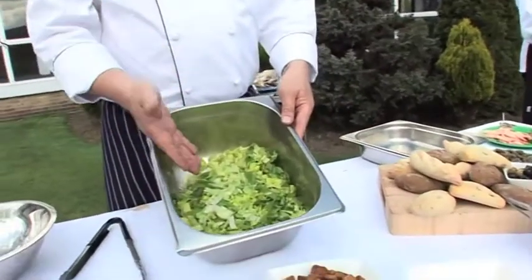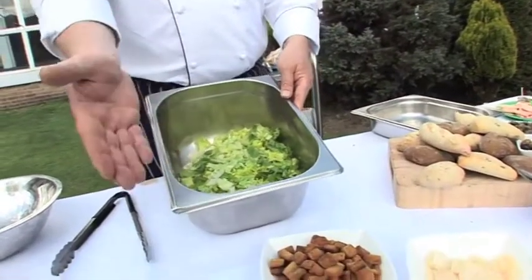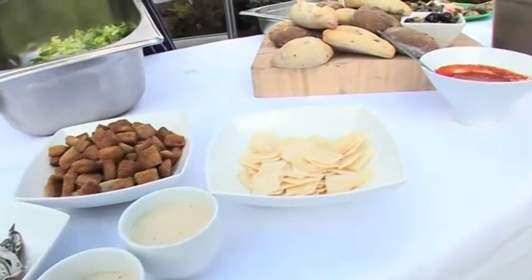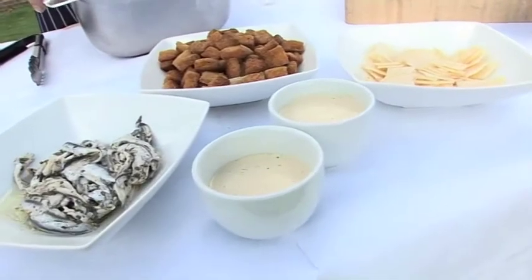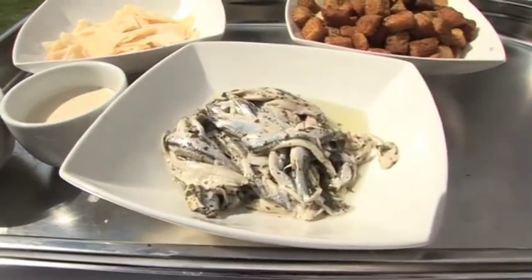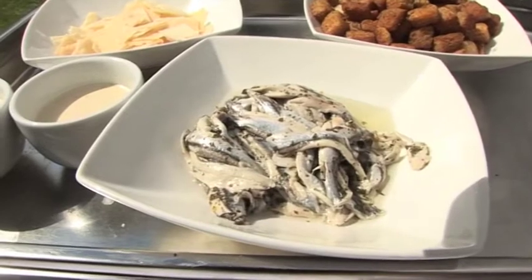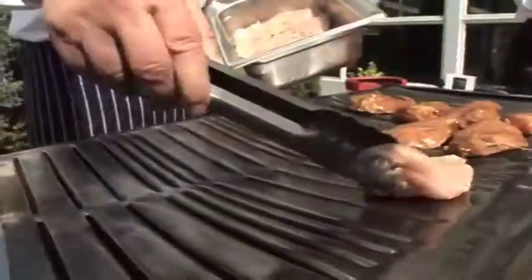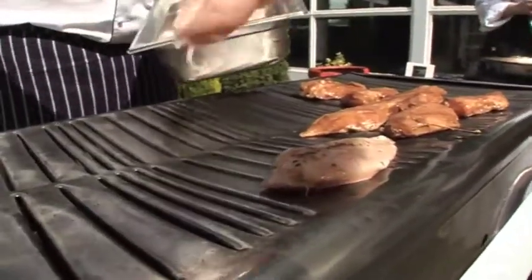We're also going to do a deconstructed salad — in this case a Caesar salad, a basic Caesar salad consisting of shredded cos lettuce, anchovy fillets, oven baked croutons, parmesan shavings, and of course Caesar dressing. Some people do not always like the anchovies in the salad, so they might leave that out. On the barbecue we're going to cook the tuna and also some marinated chicken, so it becomes a nice hot chicken Caesar salad or a hot tuna Caesar salad.